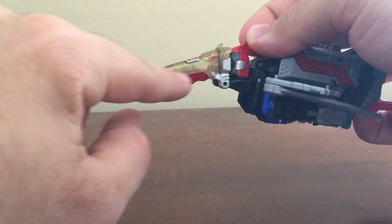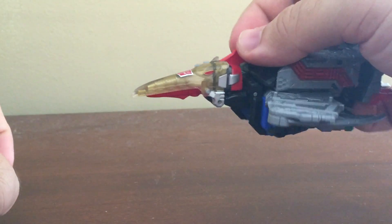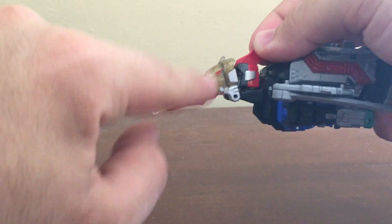It's actually a clear layer of plastic over gold paint — that's what it is. And of course the eyes are painted on the clear plastic as well.